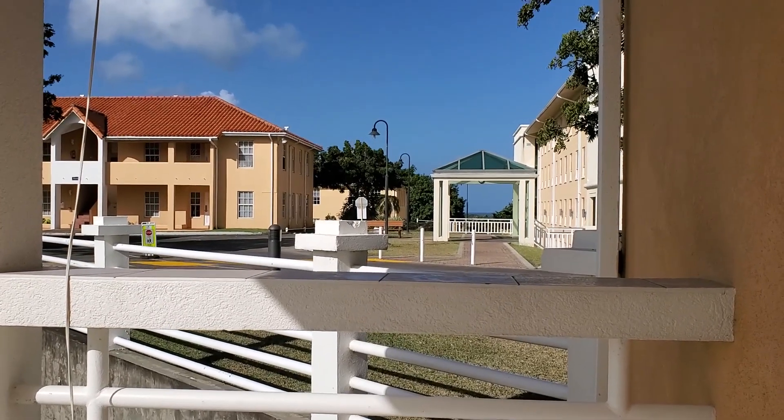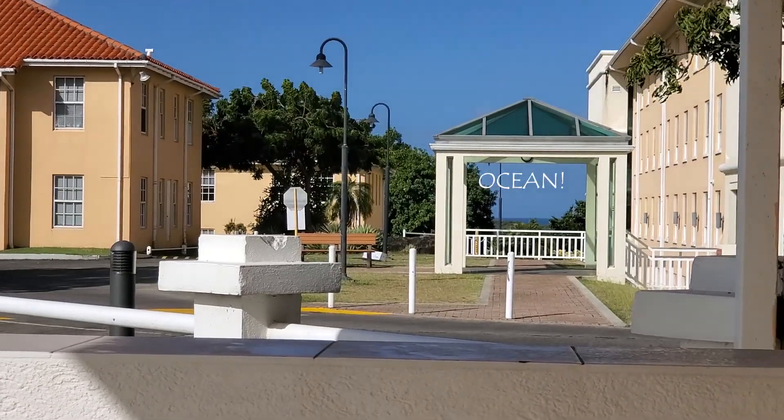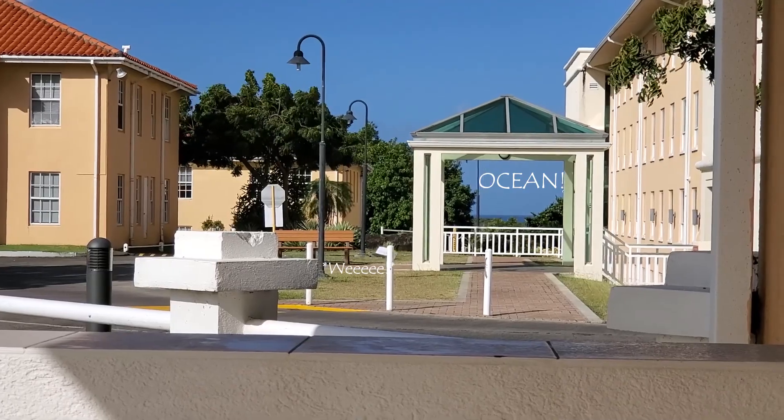Here's my little sliver of ocean right there — that's all I wanted. Sweet. So glad I lived here.